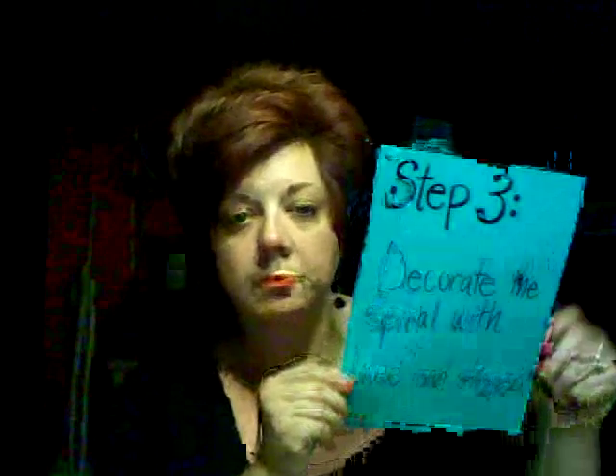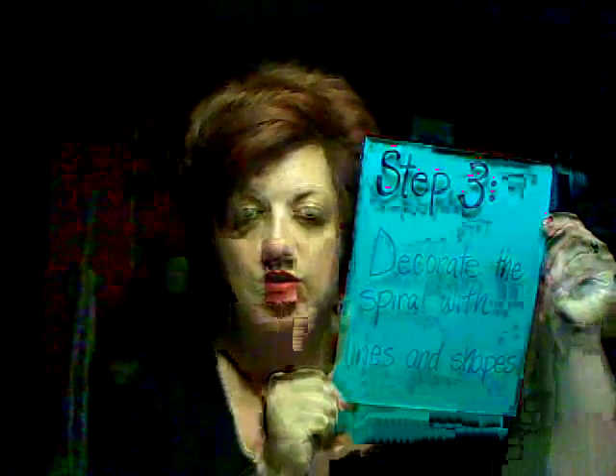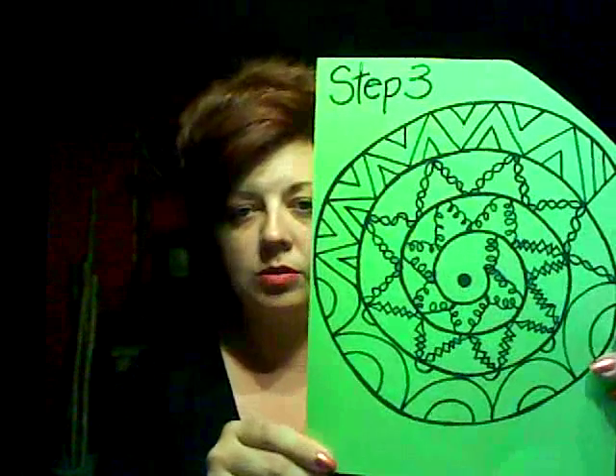Step three: decorate the spiral with lines and shapes. Anything you like. I chose this.